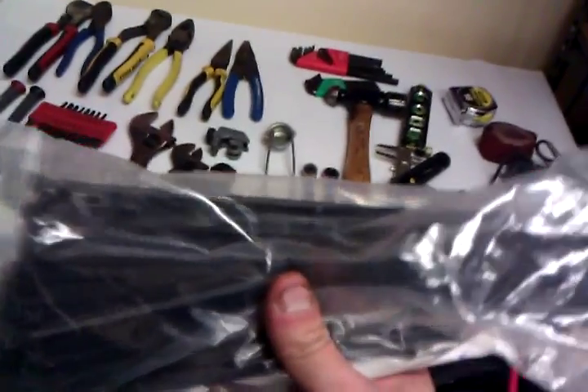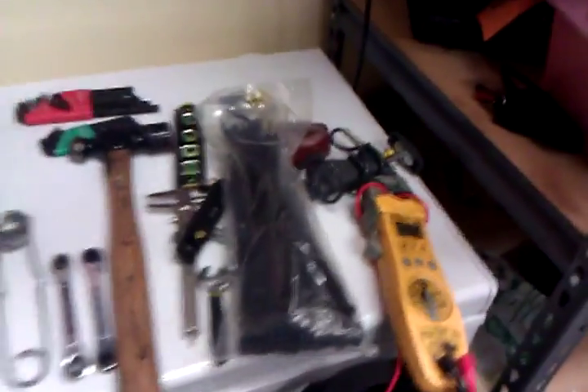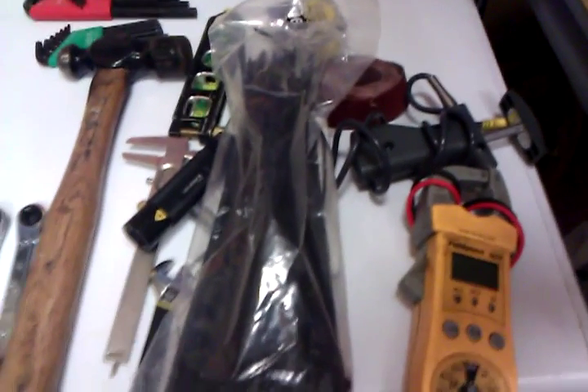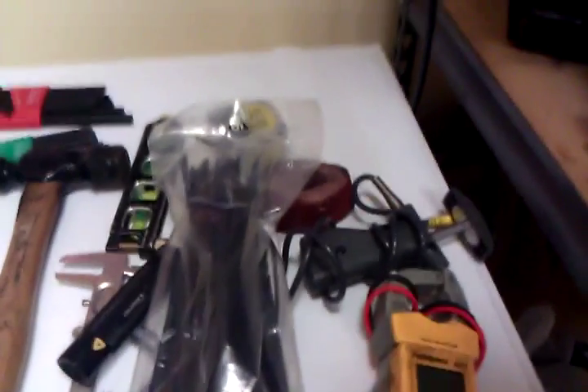Sandpaper, tape measure, and a level. And something I always bring at all times: wire ties. You wouldn't believe how many times these come in handy whenever you're rewiring a unit. These things make everything neater. I always go on service calls where the wiring looks like a ball of spaghetti, and it's just a pet peeve of mine — I can't leave a unit sloppy, everything has to be neat. I do take pride in my work.